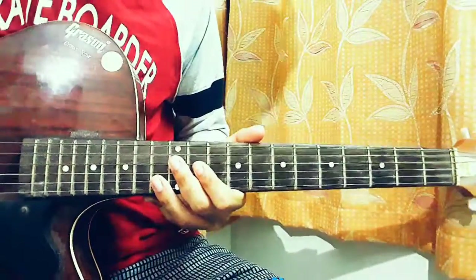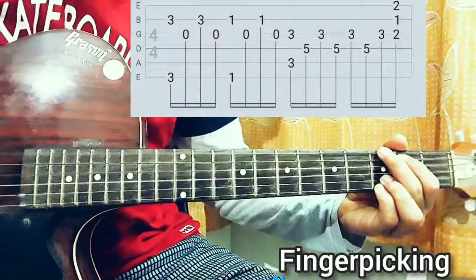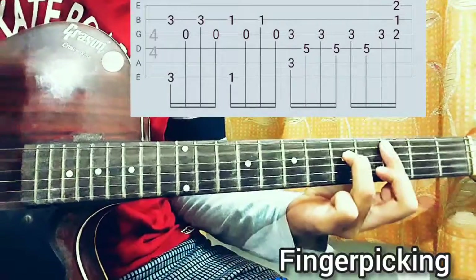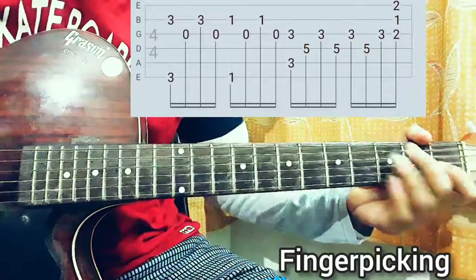Now let's move further. The chord progression will be G, then F, then C, and then to a G flat diminished.